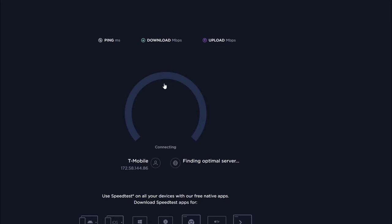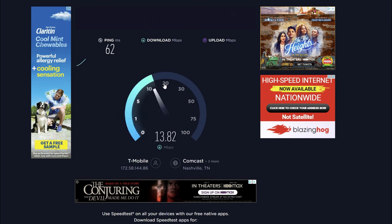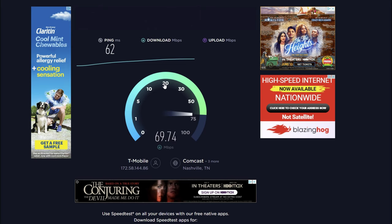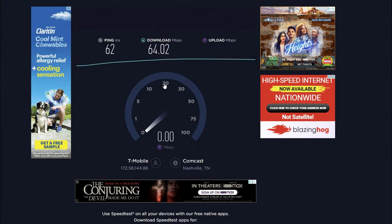Running the test a third and final time. We're at a 62 millisecond ping. We almost hit 70, topped out at 69 Mbps download. Averaged around 64.02 Mbps download, and upload has been consistently between 20 and 23 Mbps — sometimes pushing over 24. That's pretty solid performance for this internet service.